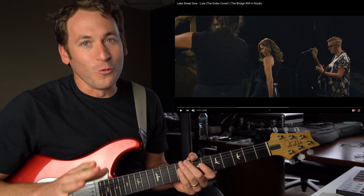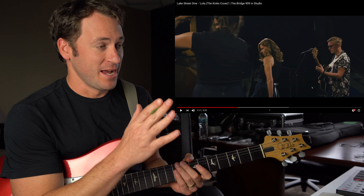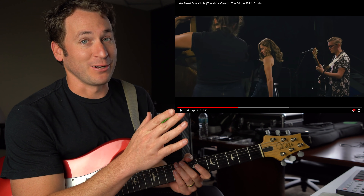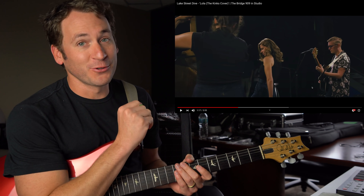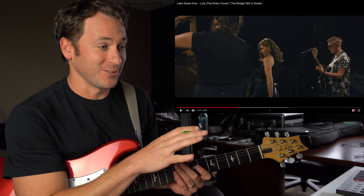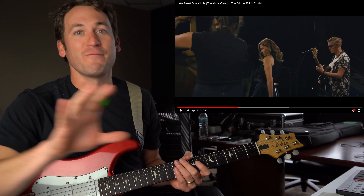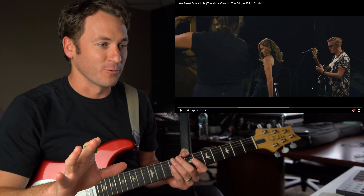Alright, what a cool song. And I love her — the female upright bass player. Love her. Love how understated the guitar part is. And the backup harmonies are just killer. Watch the camera — these are very, very cool shots happening here. This is a super cool performance.